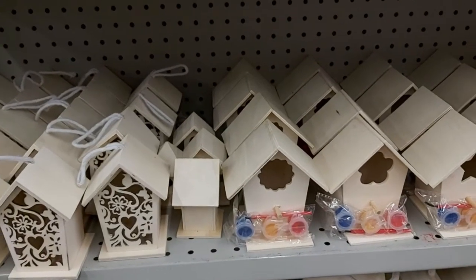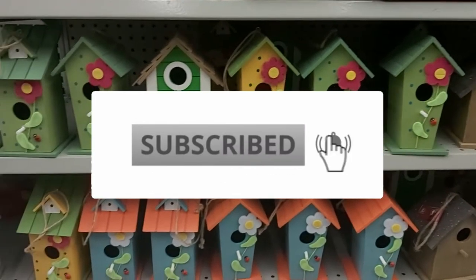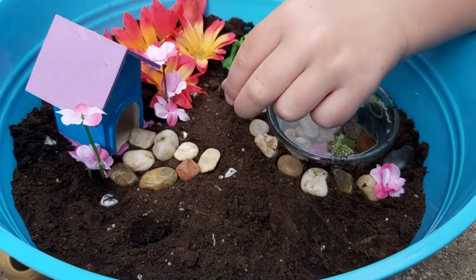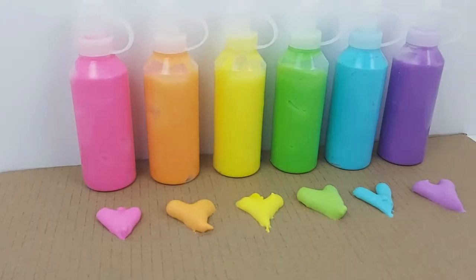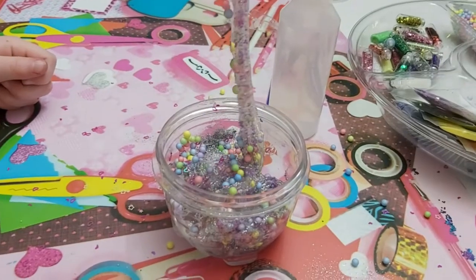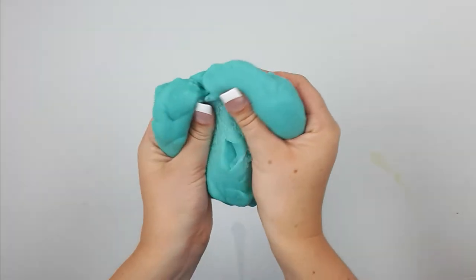Before we get into the video make sure to subscribe if you haven't already and turn notifications on. Here on this channel I share fun activity ideas every week. My name is Marsha, I have two daughters and when it comes to crafts I like to keep things practical, low prep and inexpensive. So if those are the kind of activities you're into make sure to subscribe.